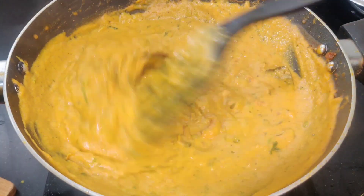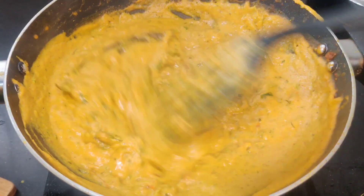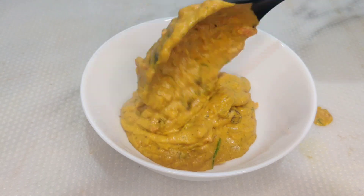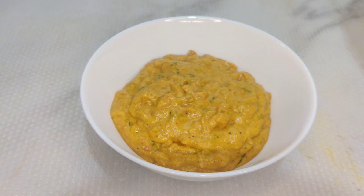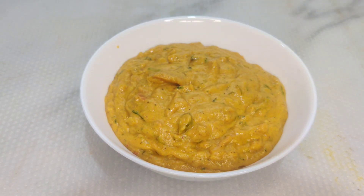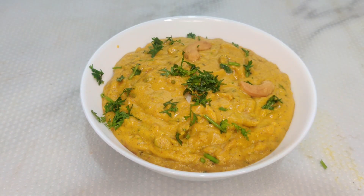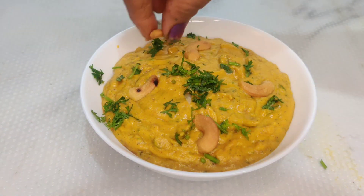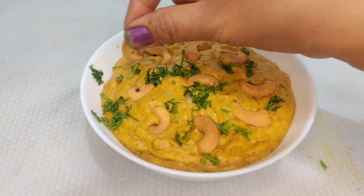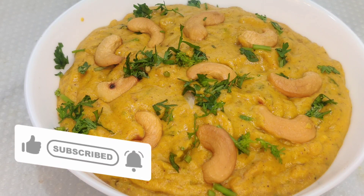I will put it in a serving bowl. I will prepare the kaju masala. I will add the kaju masala. Serve with paratha, puri, or chapati. Please like this recipe and subscribe to our channel.